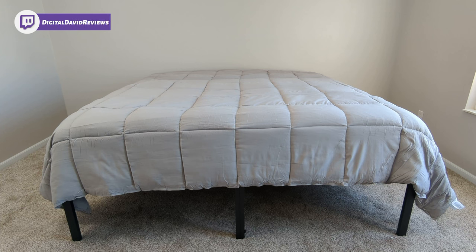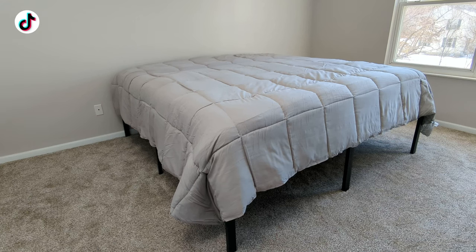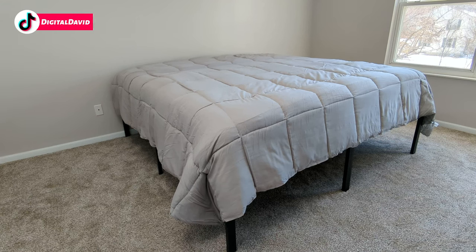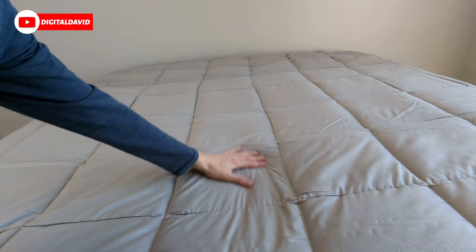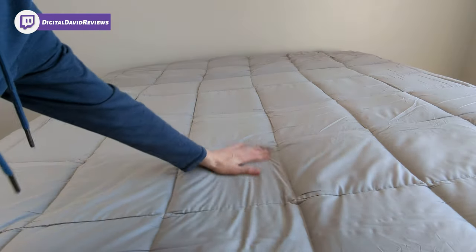Check out the comforter on our bed. This is the oversized version, so you can get a feel for how far it's going to hang over your mattress and down to the floor. In this case, we have a 12-inch memory foam mattress on top of an 18-inch bed frame. You can also get a feel for the design and pattern of the top of the comforter — you can see the square design. It's a really nice, soft, and comfortable comforter, but it still has a lightweight and airy feel to it.